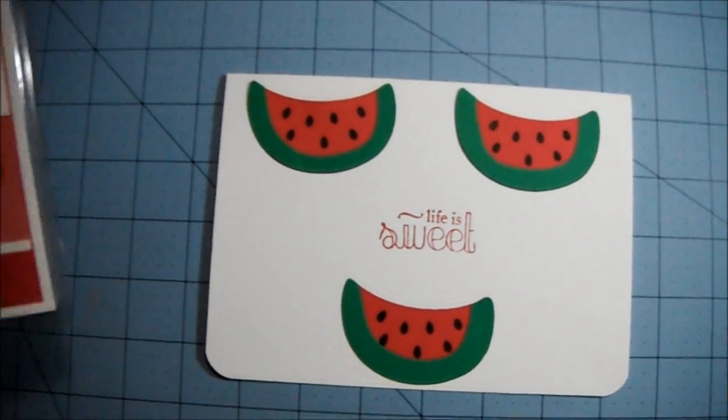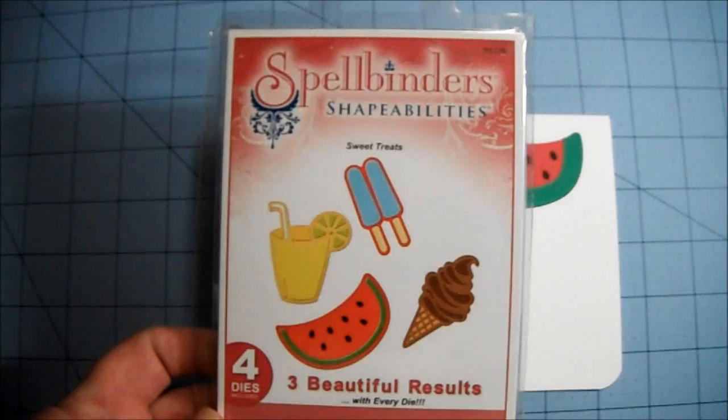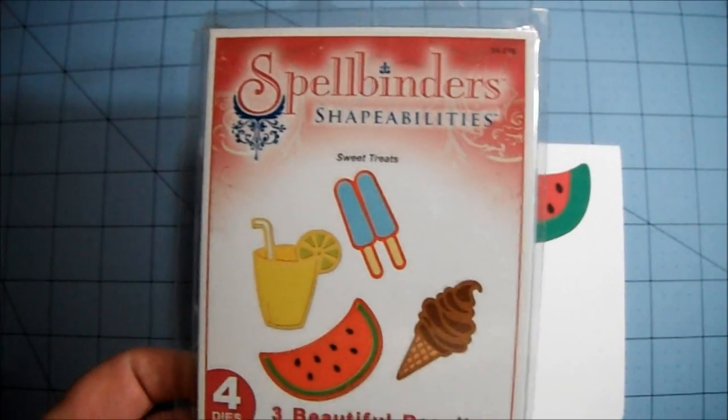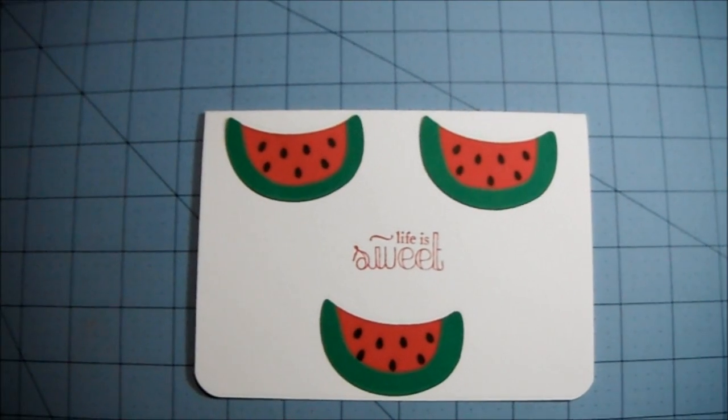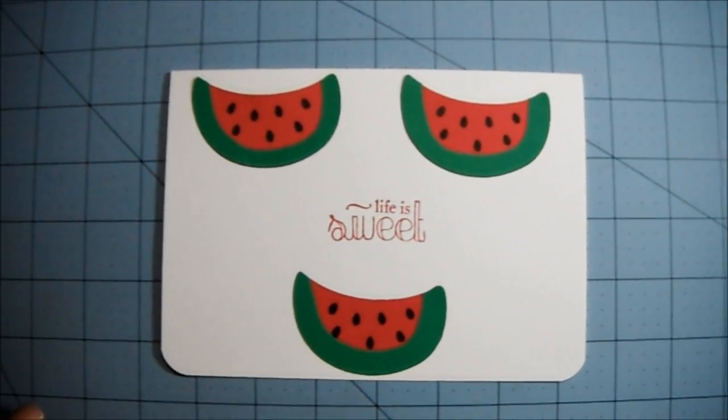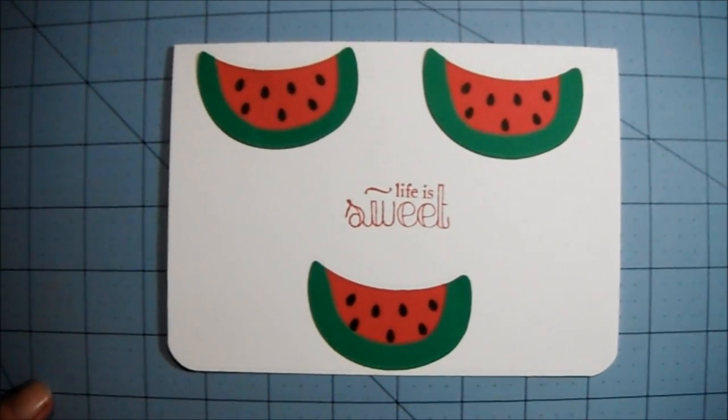I used the Spellbinders Sweet Treats die — it looks like this. I bought this from Scrapbook a few months ago and just now opened it to use it. I used the watermelons out of it and cut three of those out.